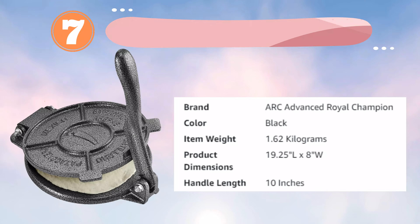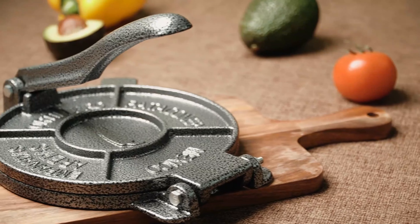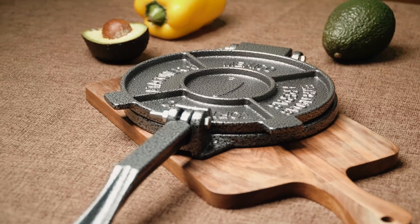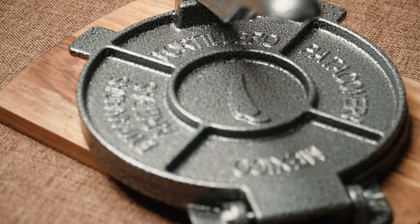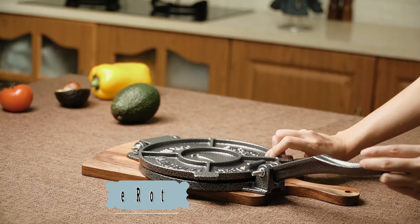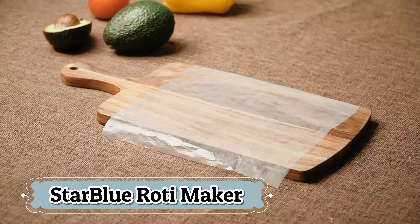Number 7: Arc Tortilla Maker. The Arc 8-inch Tortilla Press is a robust and versatile kitchen appliance designed for making tortillas, rotis, tacos, and more. Constructed from heavy-duty cast iron, this press provides exceptional durability and ensures even pressure distribution for perfectly shaped flatbreads every time. Its solid build is designed to withstand frequent use, making it an excellent choice for both home cooks and culinary enthusiasts. Included are 100 pieces of parchment paper, which simplify the dough pressing process by preventing sticking and making cleanup easier. The press's pre-seasoned surface further enhances its non-stick properties, ensuring smooth and effortless operation.